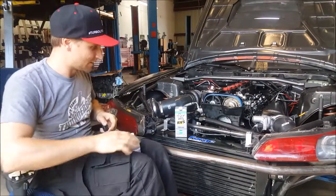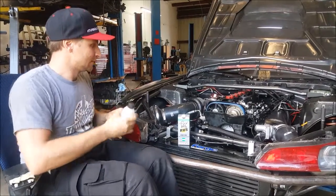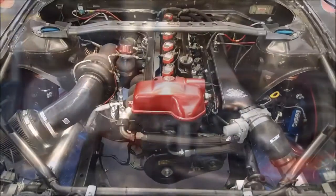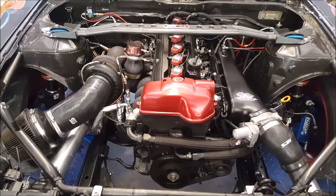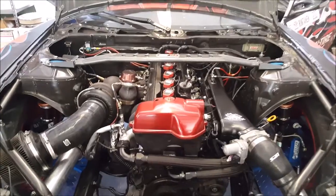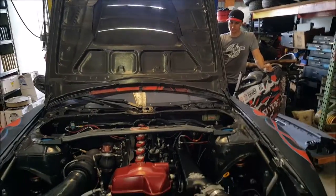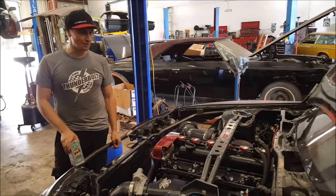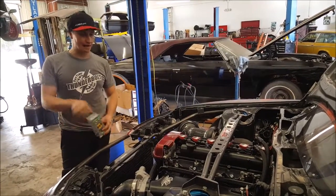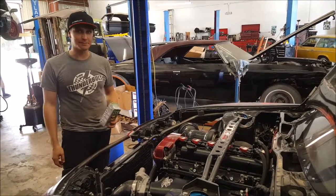I'm making some treatments for the first run of the new engine with RVS. Here we are running the break-in of the new engine with RVS and some mineral oil. The process is basically you add a little of the RVS, then run the engine at different RPMs, then add a little bit more.